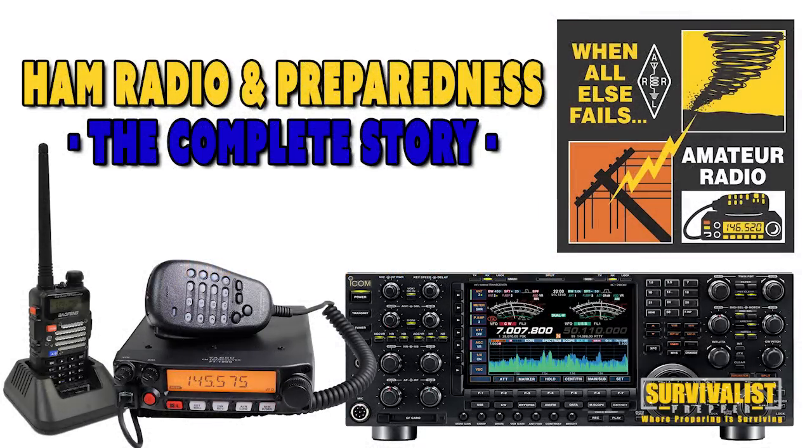Today in this video series I want to talk about some of the basics of ham radio and some of the misconceptions that are out there, and how this may or may not be something that you want to get into and spend that time and money on. I want to cover the very basic level of shortwave radios, ham radios, and all the different other types of radios.